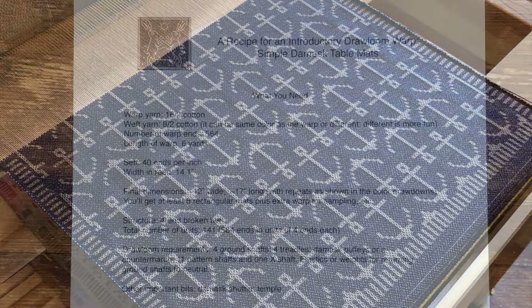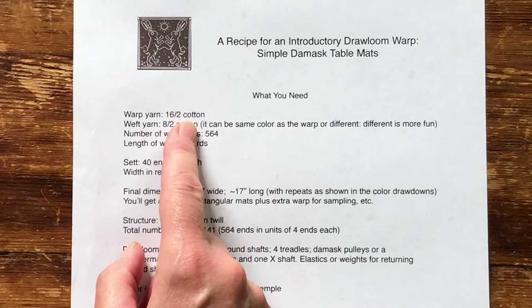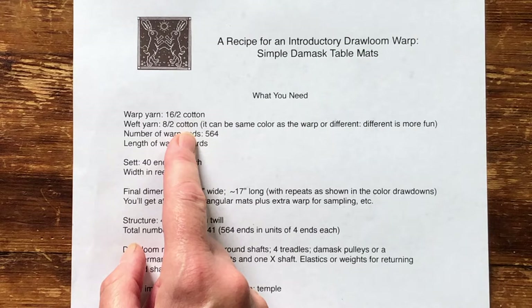Here's what the project looks like. The warp is 16/2 cotton. A neutral color is great if you want to vary the colors of each individual mat. The weft is 8/2 cotton. Chances are you have lots of this in your stash. It makes for thickish yet supple cloth, perfect for table mats and runners.